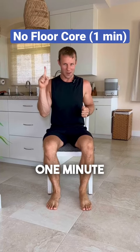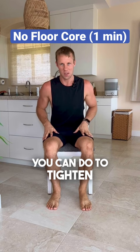A quick one-minute workout containing three exercises that you can do to tighten your waistline.